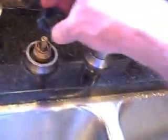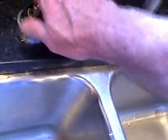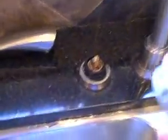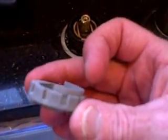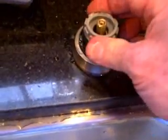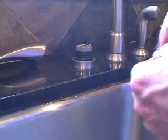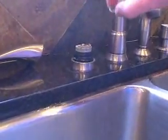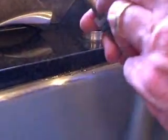Put everything back on in the reverse order you took it off. The first thing to go back on is this black retainer. The next step is to put this little gray ring on — one side of this is a little higher than the other, and when we took it off this side was on front, so make sure you put it on the same way. The next step is to put the little handle adapter on, but first put this little spacer back on. It fits on notches on the very end of the stem, and it keeps the handle from going down too far and cracking.